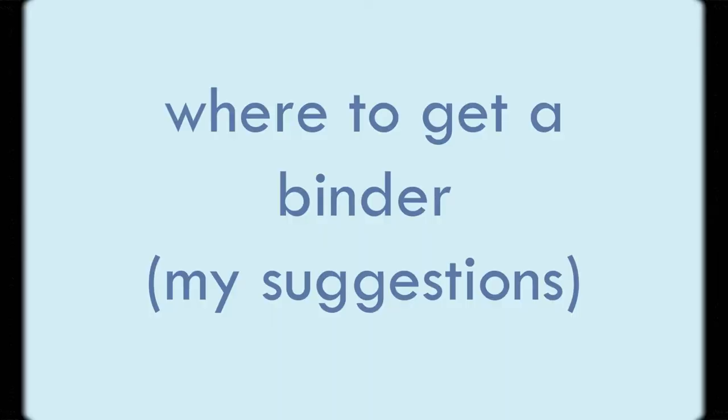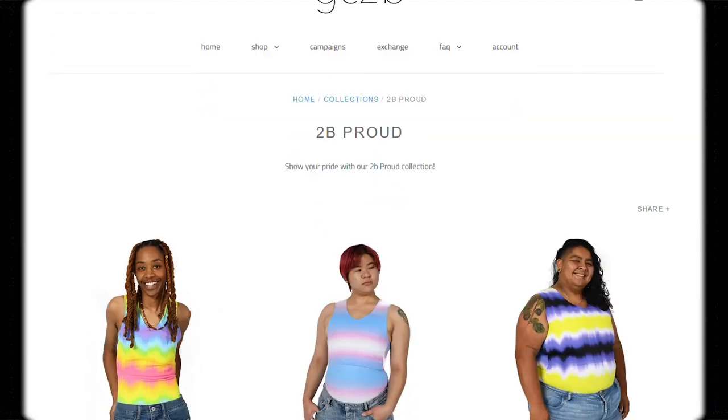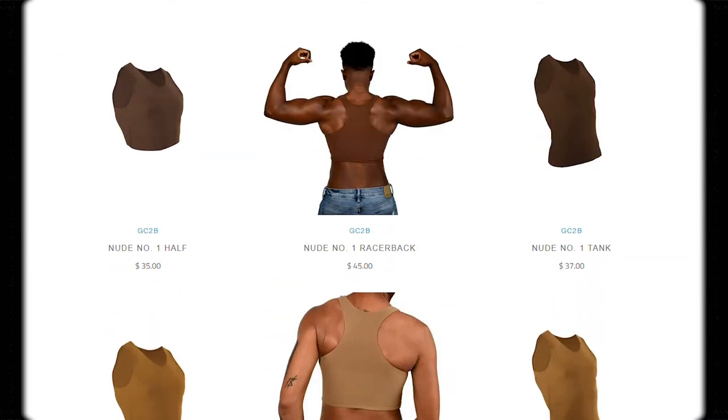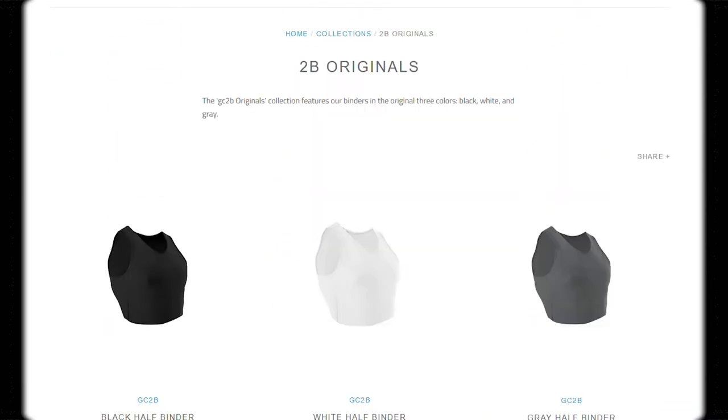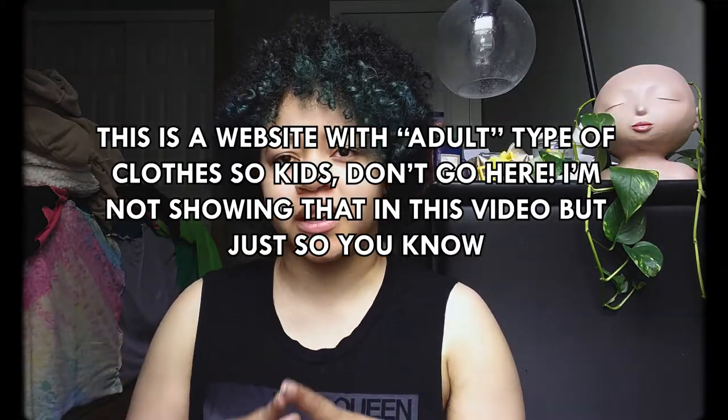There are also places where you can get free binders if you're not able to afford one — I'll list that in the description. If you can afford one but can't have it sent to where you live, I suggest sending it to a friend or getting a P.O. box. For recommended places to buy binders: GC2B has a wide variety, different colors, a range of skin tones, and both tank top and half-tank binders — they're actually made for binding. I'll list some other brands too. There's one brand I found on TikTok where people actually tailor them to your body, which are probably the best bet especially if you have a bigger chest.